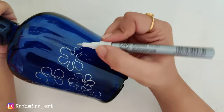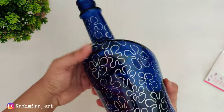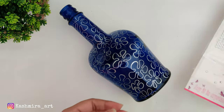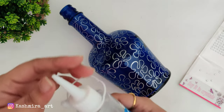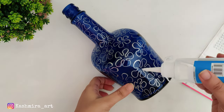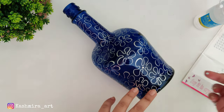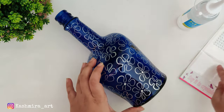After this, the design has been done. The marker dries instantly so you don't need to wait. After this, we will put stones all over the bottle. For this, I am using silicone glue. If you don't have this glue, you can use a bond or a glue gun. But silicone glue is very good for glass surfaces, so we'll stick the stones with that.